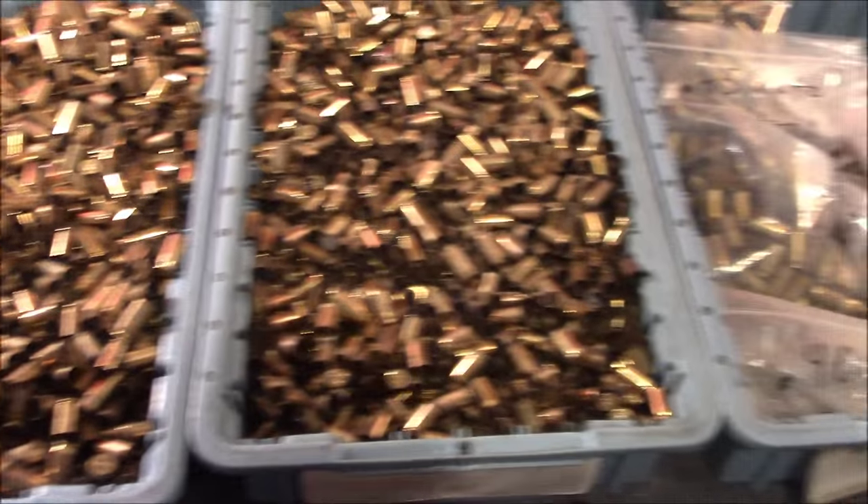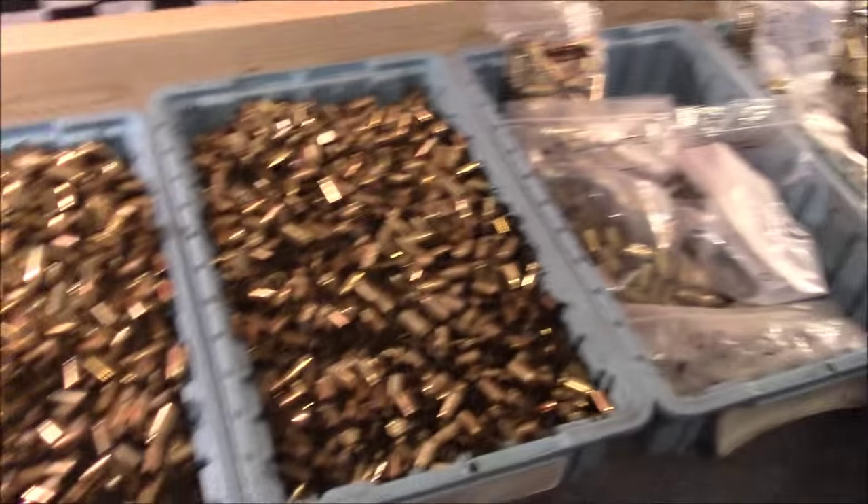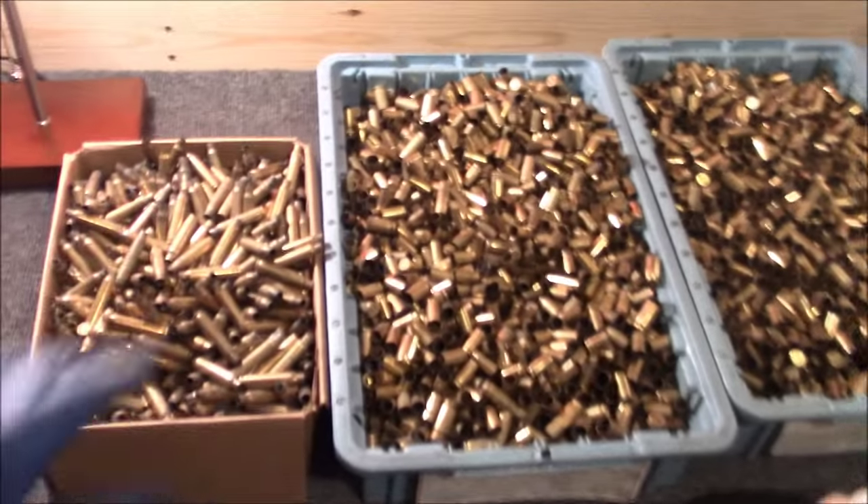Frankie, we are seriously getting behind on our brass sorting. Yeah, you really are. Wait a second, I thought this was a team effort. It is, I was just joking. I wanted to put the blame on somebody.